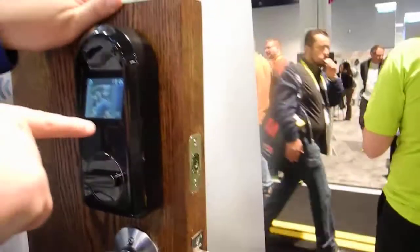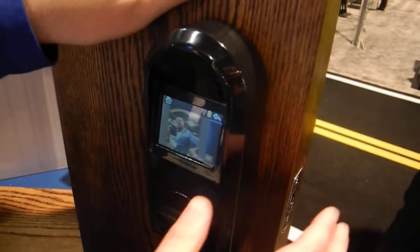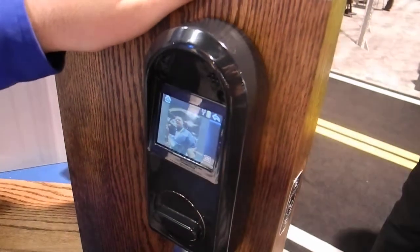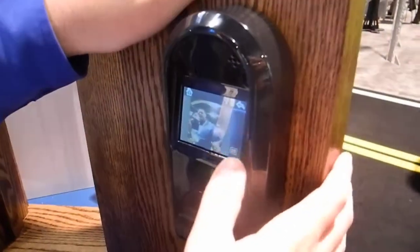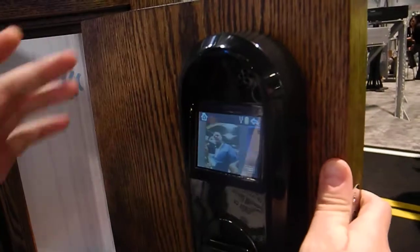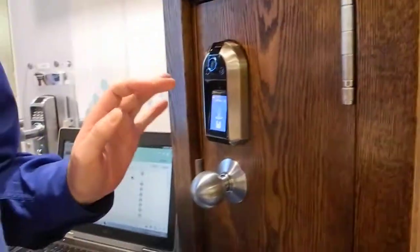If you look on the inside, you can see the picture there. We have two modes for the picture: a distortion-corrected mode and a fast mode where it's not distortion corrected. It takes this picture and sends it to your phone.